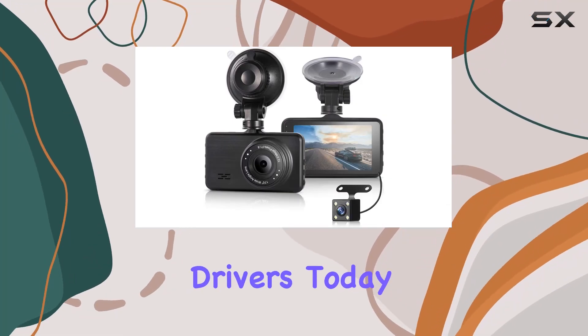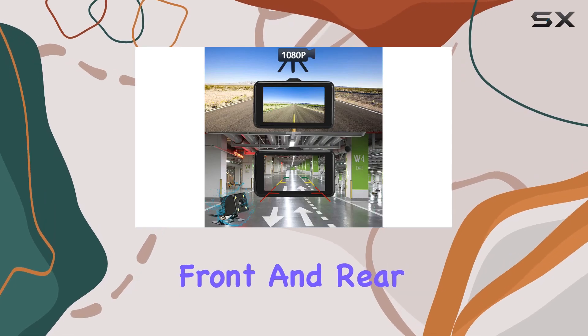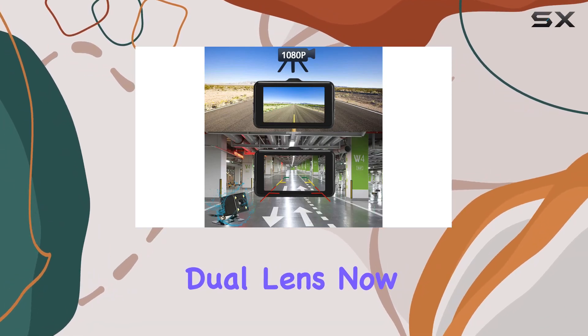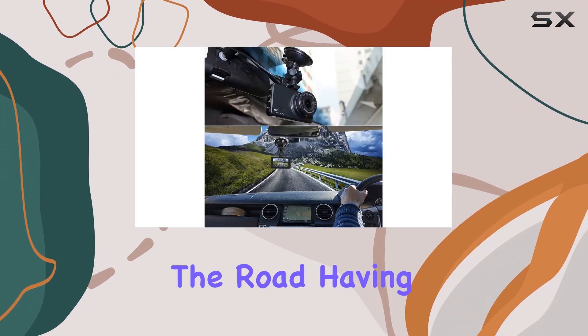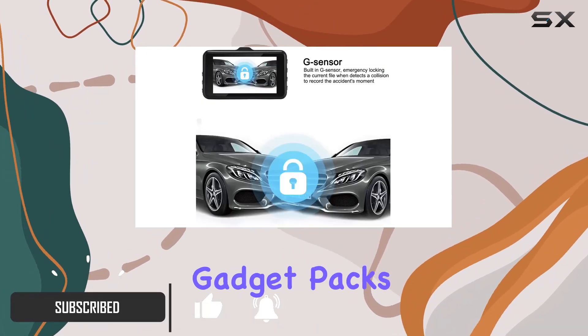Hey there, fellow drivers. Today we're diving into the Amber Dash Cam 1080P front and rear dual lens. When it comes to safety on the road, having a reliable dash cam is non-negotiable, and this little gadget packs quite the punch.